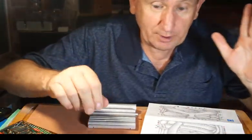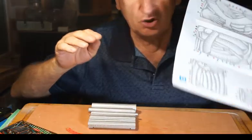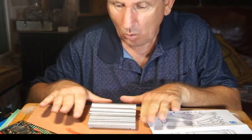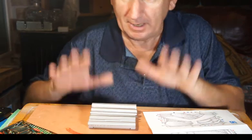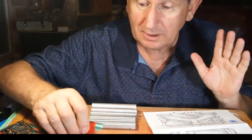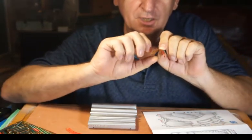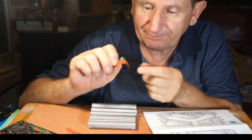Hey guys, little interim update — it's going quite well, but there's no way I could do this without this roller bed that my daughter found and bought for me. It's truly amazing because you can see you've got to roll these things and you kind of get them nicely preformed. This is the perfect tool for the job.